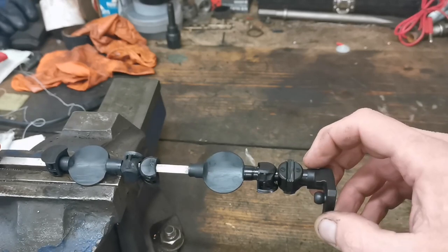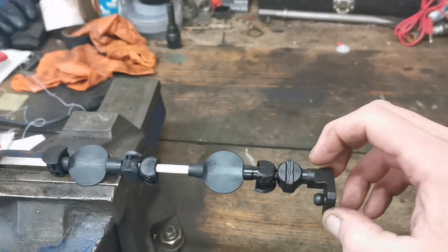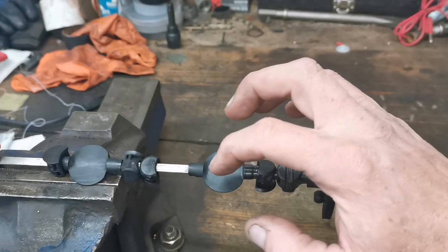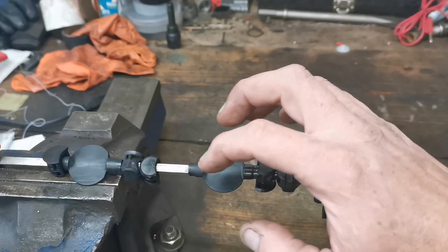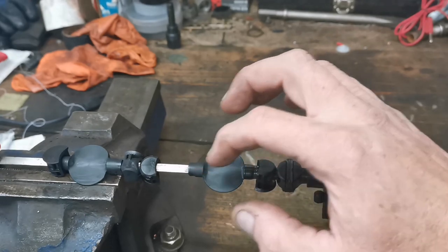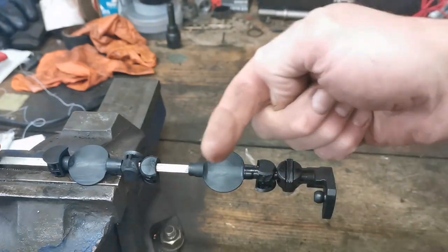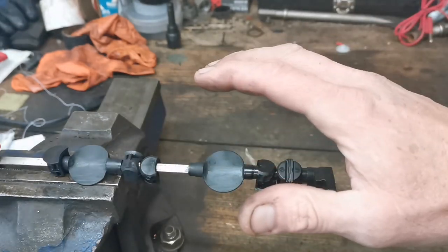In some cars it's actually prudent to delete these things, because some of them are held in with self-tapping screws that can loosen up, and the screws — or maybe even the whole flap — can get ingested into the cylinder, causing serious damage.